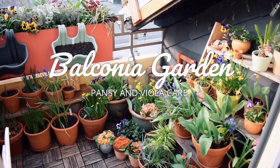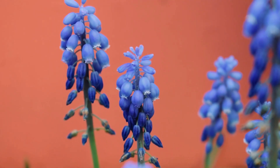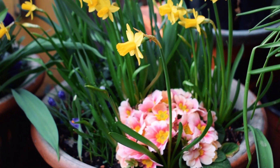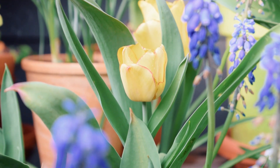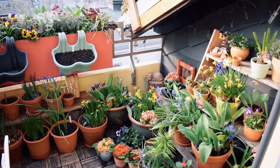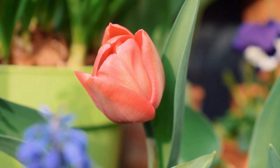Hello everyone and welcome to my balcony garden. In today's video I'm going to share some tips on how to buy spring flowering bulbs with you. These are things I've learned over the years of growing countless spring flowering bulbs on my balcony. If you're familiar with my channel you'll know how much I love bulbs. I have a growing bulbs playlist dedicated to their growth, looking after them, all these kinds of things — I will link it above. Let's get started.